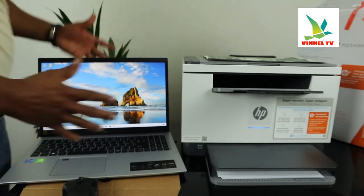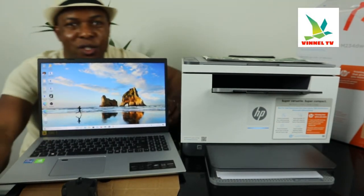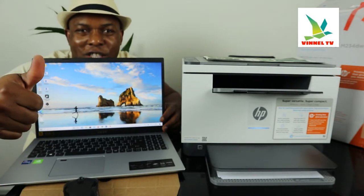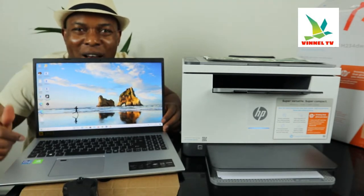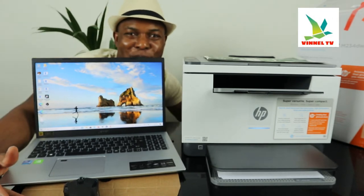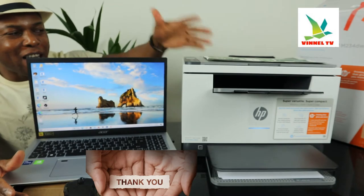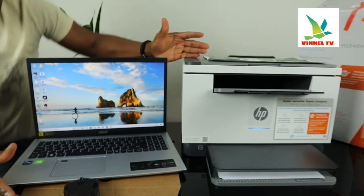Hey guys, what's good? How you doing? I hope you are doing well. Welcome to Vinyl TV. If you are new to this channel, please consider subscribing. Thank you very much indeed for stopping by and for clicking.